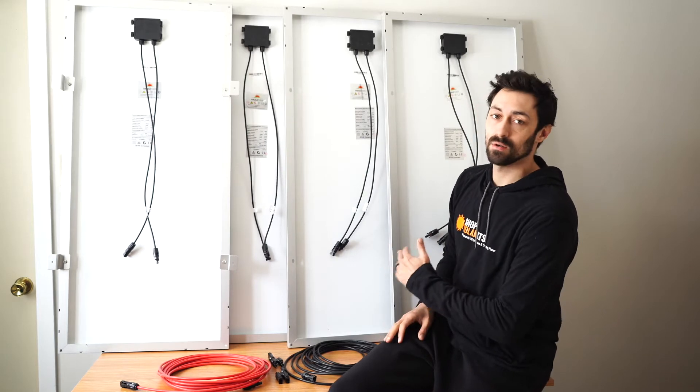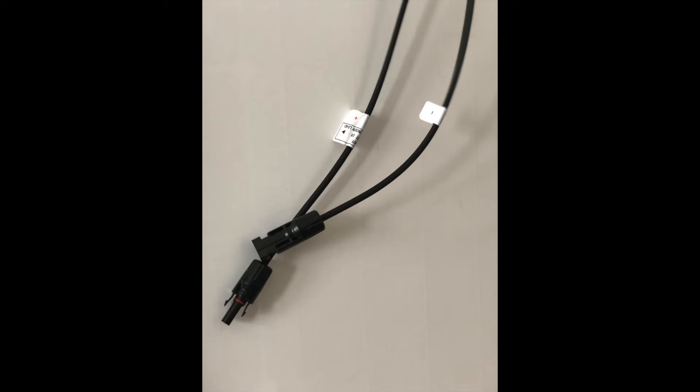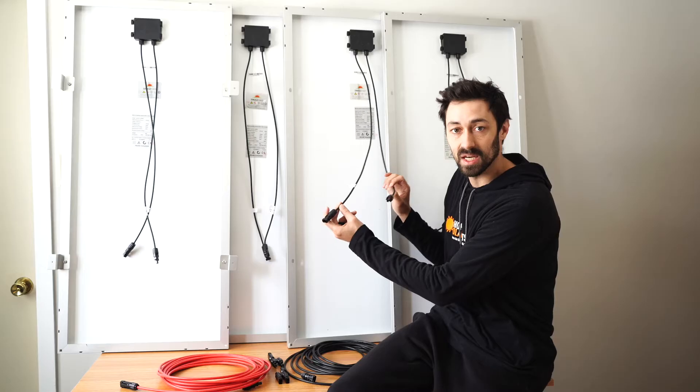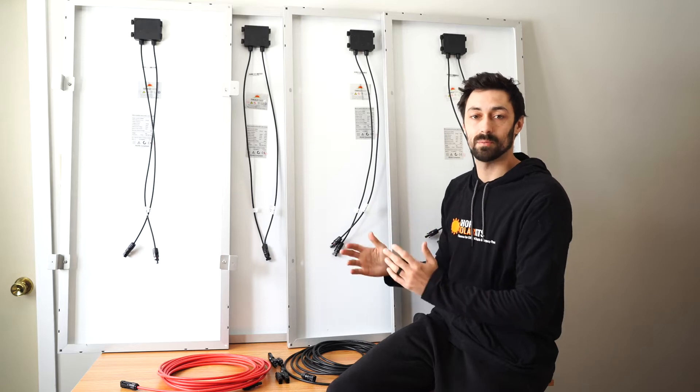These are your standard MC4 solar panels. They all have two MC4 leads coming off the back — a male and a female, a positive and a negative — and this is what we're going to use to demonstrate how we connect in series versus parallel.